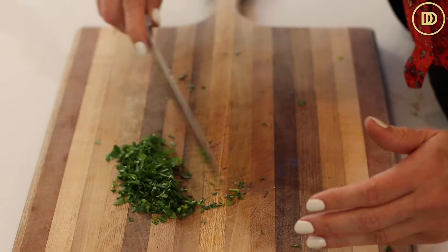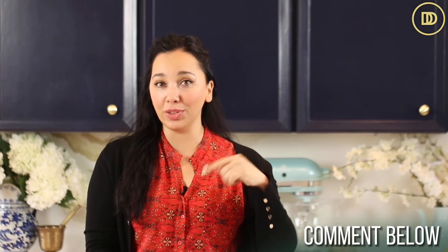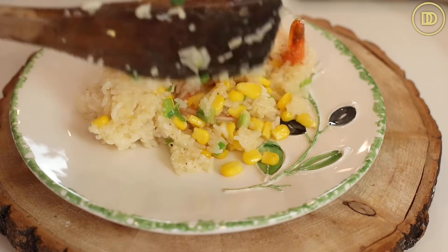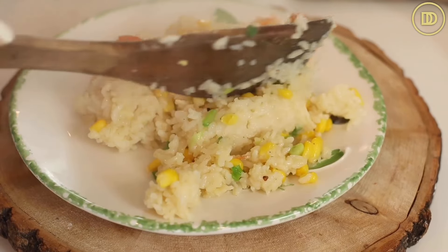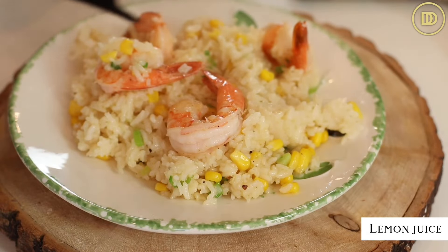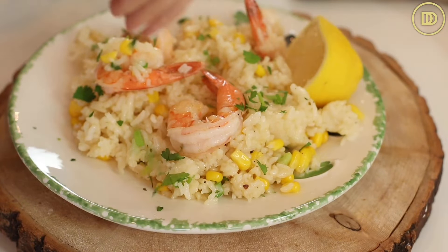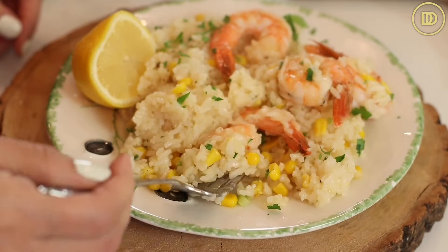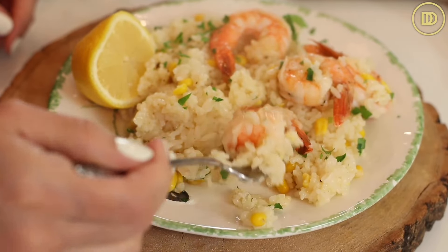Just like that, the meal is ready. There are so many variations you can make of this — I used corn today but you can use your favorite veggies. Let me know in the comments which ones you're using. I like to serve this with fresh lemons because the lemon really brightens everything up, some finely chopped parsley, and definitely some feta and olives go really nicely with this. A nice green lettuce salad would be delicious with this too.